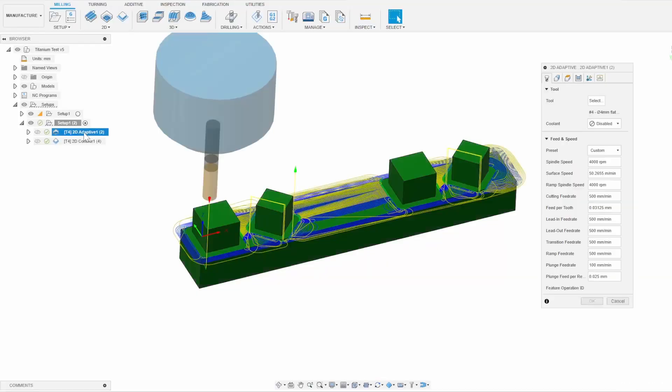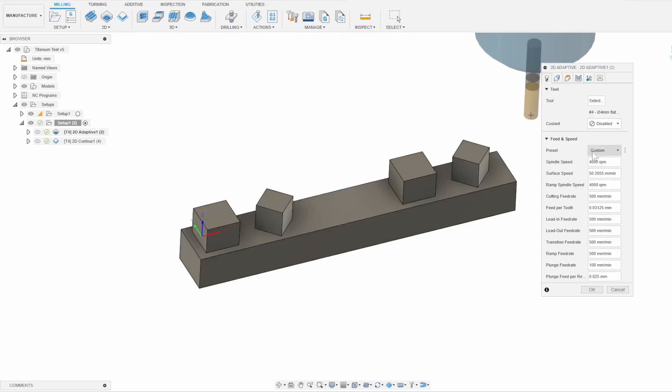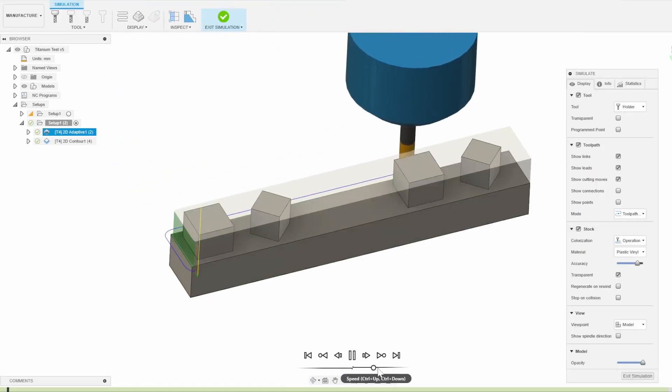So that all went well. Next is the grade 6 titanium test piece — more or less the same thing as before, but I couldn't fit as many square extrusions, so there are only four on this shorter piece.